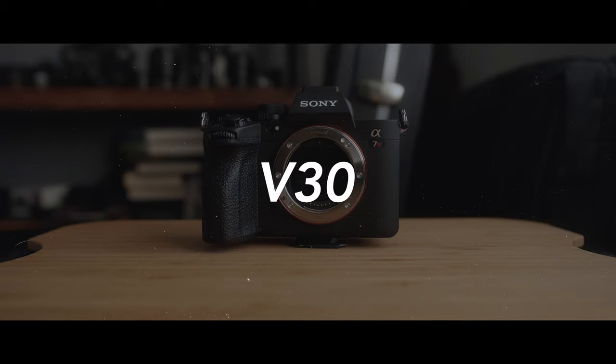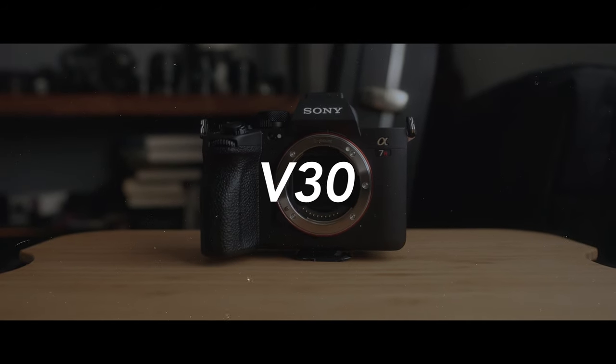So let's run through the alternative options: the V30, V60, and V90 cards. I'll go through all the features that those cards unlock on this camera and you can save yourself a little bit of money. Let's start off with the V30 memory cards.